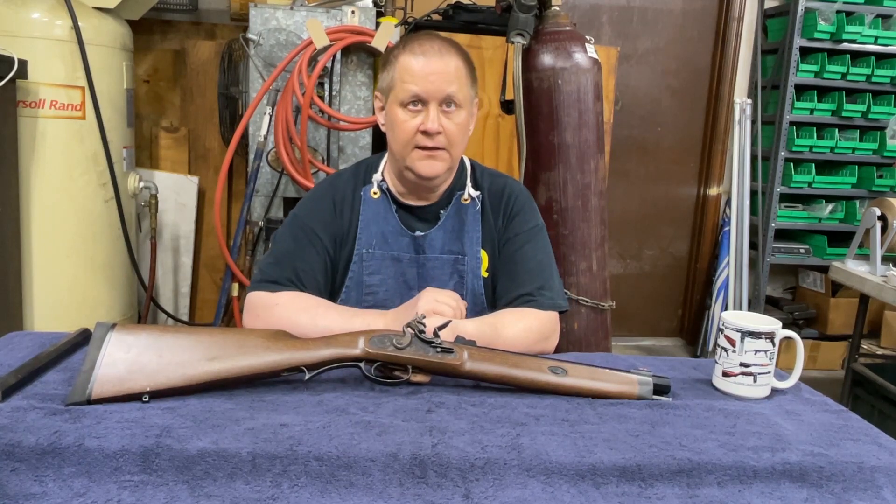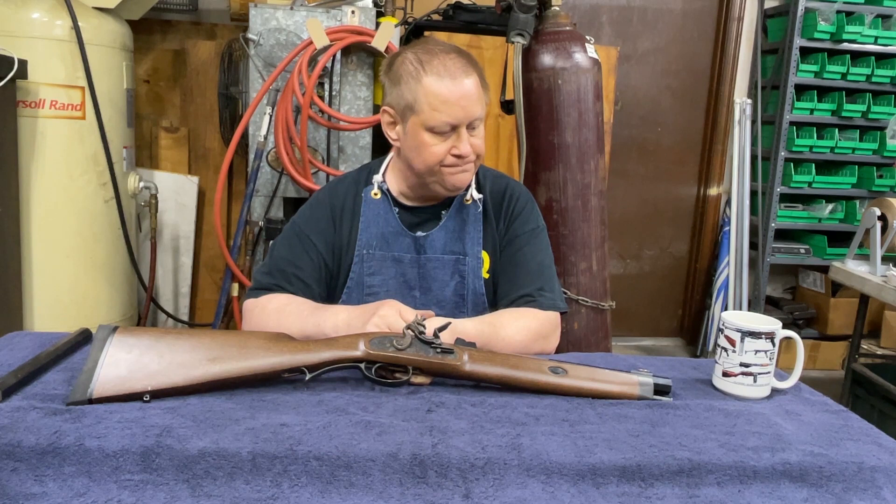This is Richard with PWE Firearms, and today I'm going to show you my .54 caliber flintlock that I'm working on.